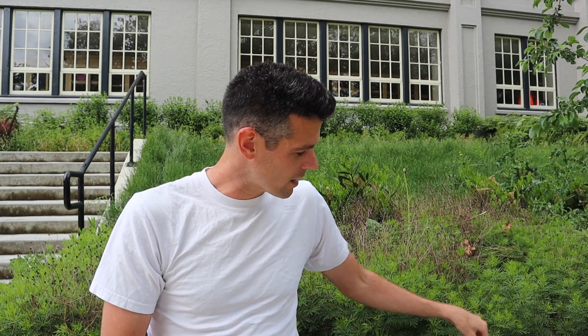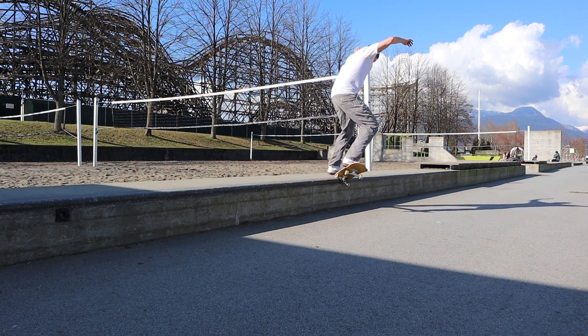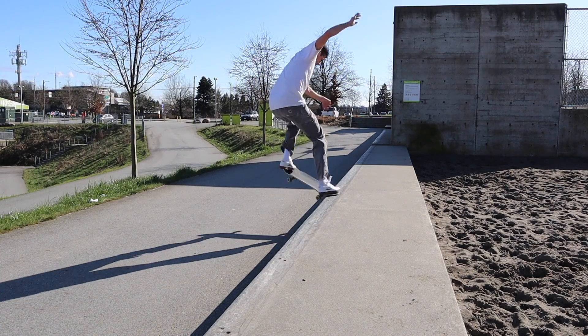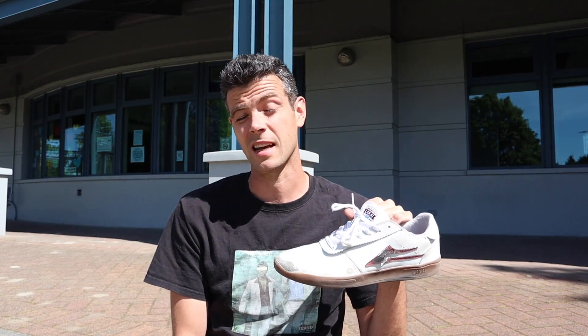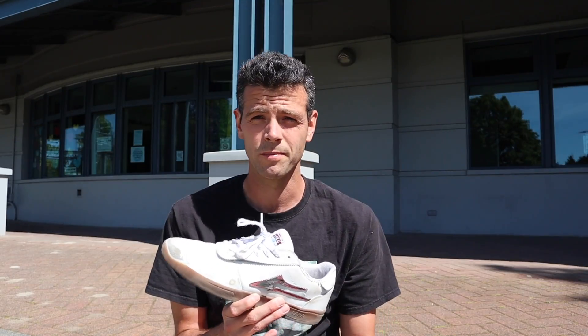This might sound like a Lakai bashing session but it's not entirely. Real quick — let's finish with the Lakai Manchester XLK. Actually, I'm not going to review these right now because I've finally broken them in, I'm loving them, and I want to do a full review. So back to the end of the video — that's it, that's all of the shoes I have tried and not made a video about.